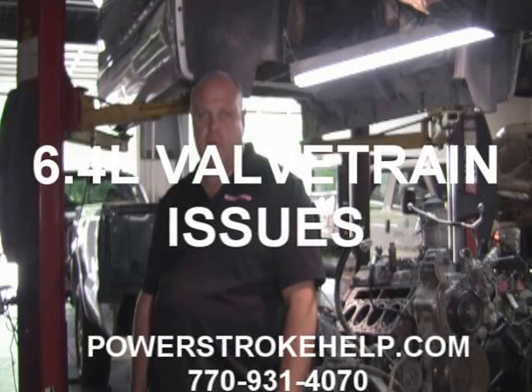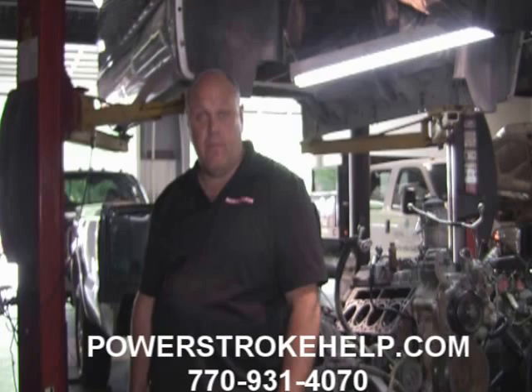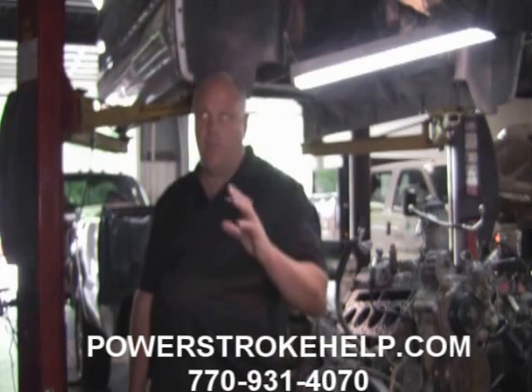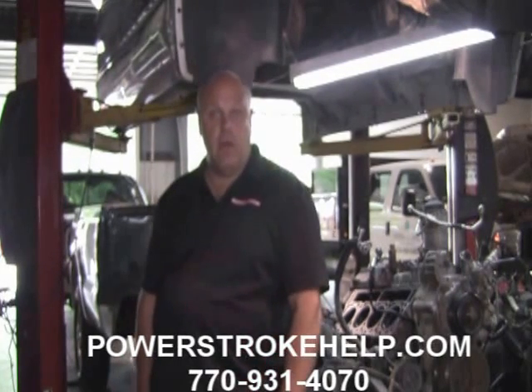This is Bill here at Power Stroke Specialty, PowerStrokeHelp.com. Today I want to talk about some disturbing things we're finding on the 6.4 liter. Behind me I have a 221,000 mile 6.4 liter F-250.